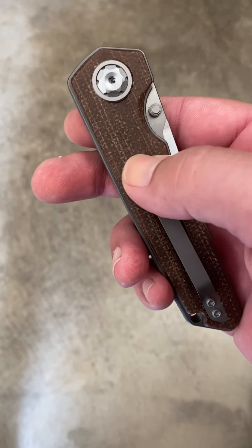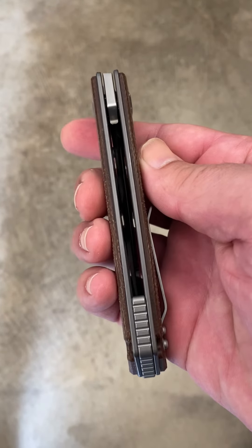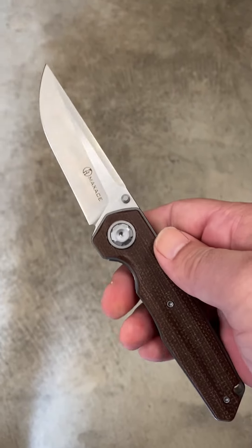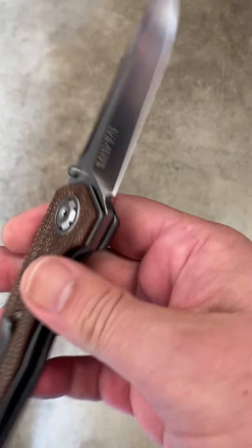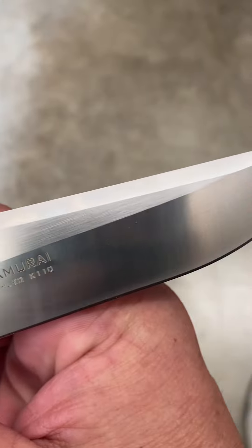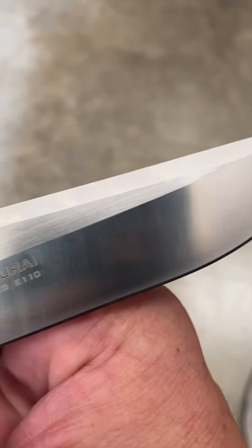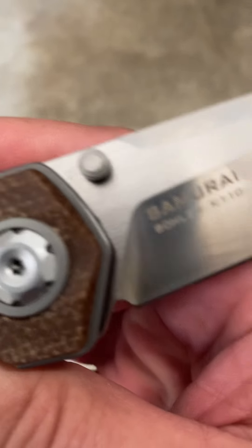This one shown here is in the canvas micarta with a satin finish blade. The blade comes in Böhler K110, which is very similar to your standard D2. It's a good working steel, but it can take some color and some rust on if you're not careful with it.